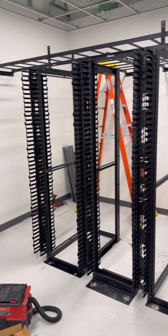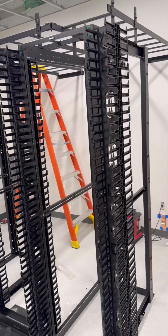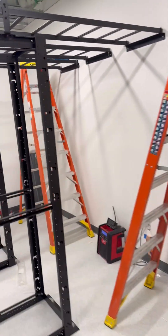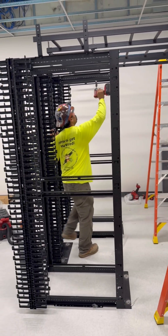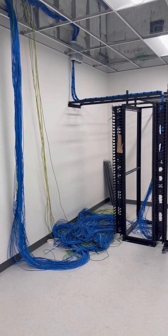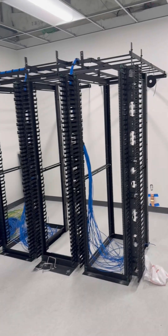All right, so last week we built this MDF out. It was a two-post rack with two four-post server racks on the outside, all the ladder racking up. This is what it looks like pre-wire and equipment. That day we had dressed a couple cables in, probably the first panel — they're 48-port patch panels.